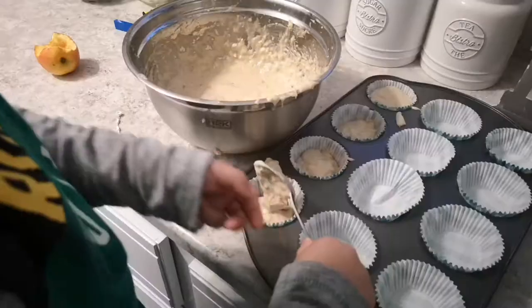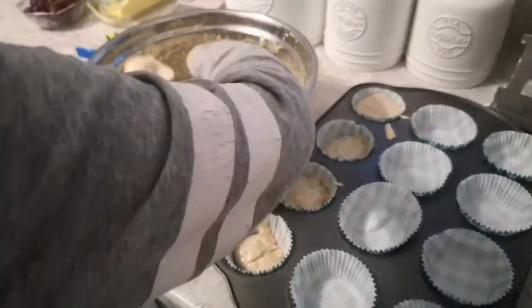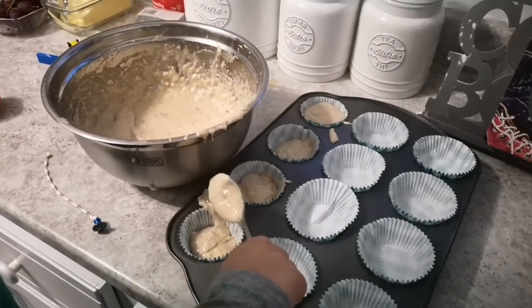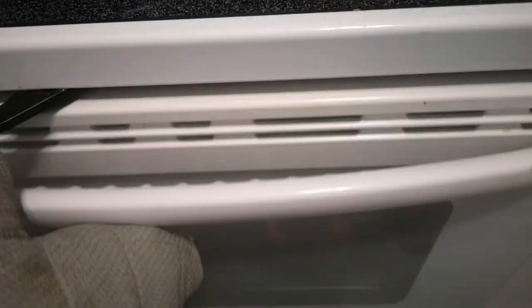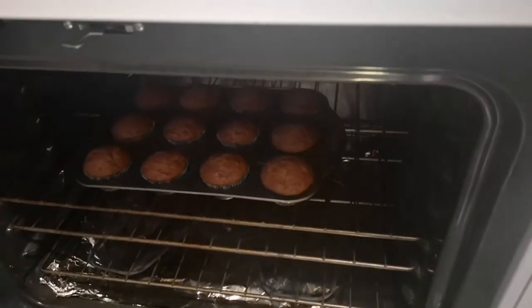You're making banana muffins? Yes! Oh, nice. Look so good.